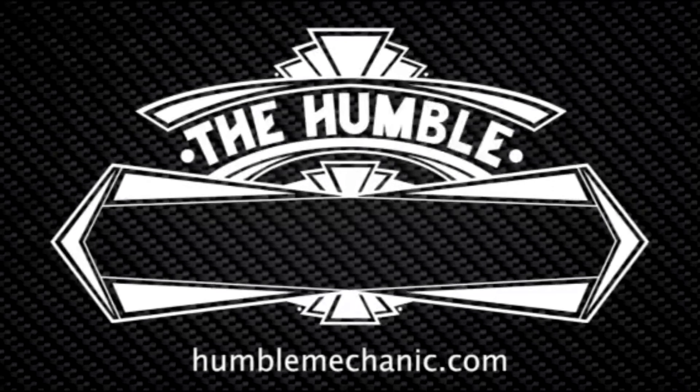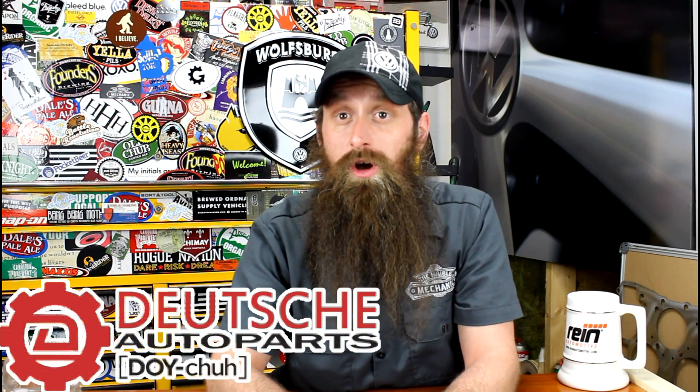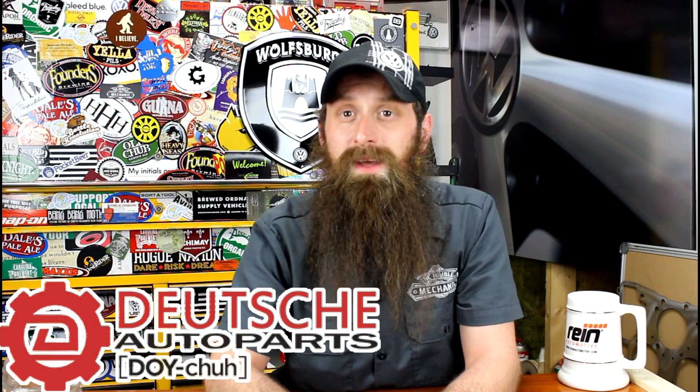Hey everybody, Charles for HumbleMechanic.com, back today to talk about more failed Volkswagen parts. Today we're looking at wheel bearings. Before we get into the show, let's talk about the sponsor of the day, which is Deutsch Auto Parts. These guys are the Volkswagen Audi parts experts — awesome service, great prices, a ton of great DIY videos. Check them out at shopdap.com and as always I'll put a link in the show notes.